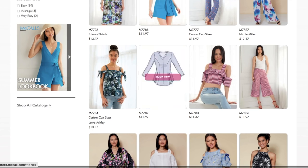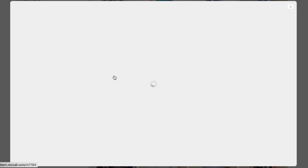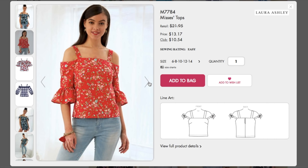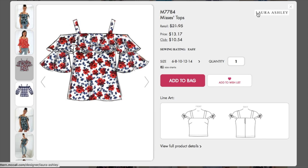This is a cute top — this reminds me of the simplicity top I just made. I like her bun. But the simplicity one I made is knit, and this looks like it's woven. That's cute. Oh, Laura Ashley brand. Oh sweet — Emily Hallman, if you're watching, I know we'll see you in something like this.